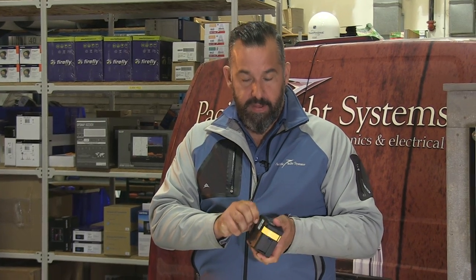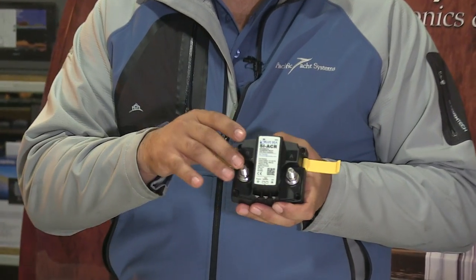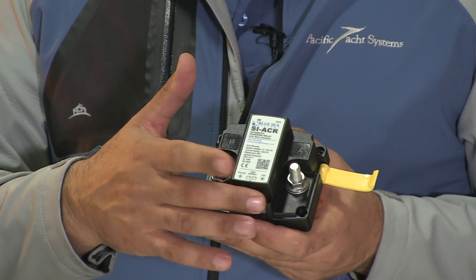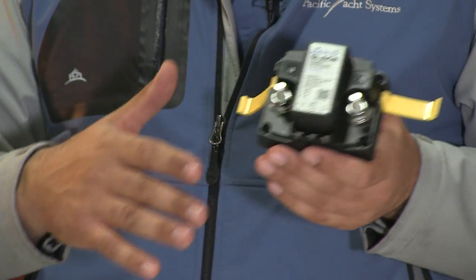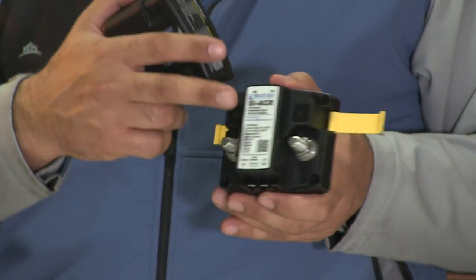This device here is relatively straightforward as well. You've got two big posts that connect to each battery, and you also have a very important ground sense wire that needs to be connected. Those are pretty much the three minimum connections that you can do.